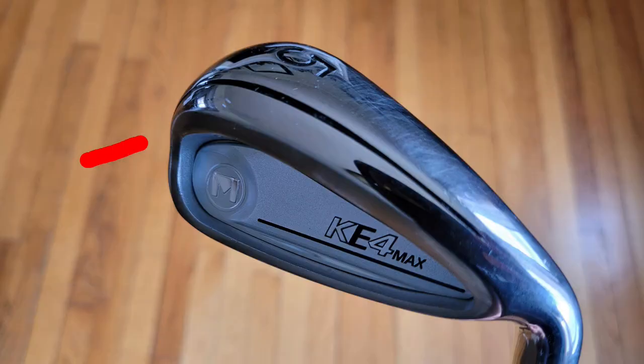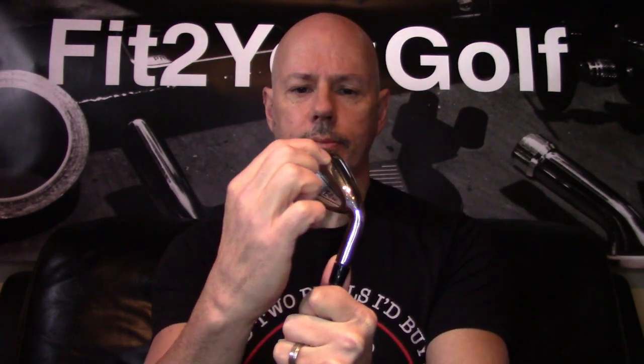The reason it looks wide in print is this line right here. When you look at the pictures of the iron it looks like the sole goes past that line, but in actuality the sole ends with that line. The sole ends here and this is actually where the sole kind of wraps around the back. The part after the line is not really part of the sole — it's just part of the back of the club. I suspect it's there to help hide the weight port and provide some structure. Don't be deceived: this is not a super chunky wide-sole club. It's wide, but wide in the realm of game improvement.